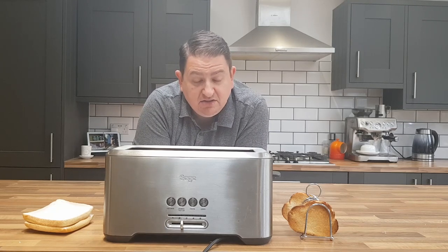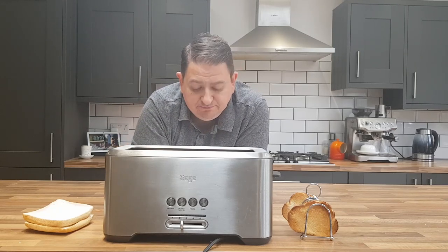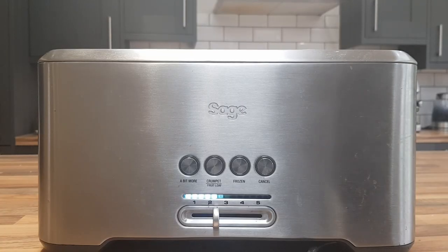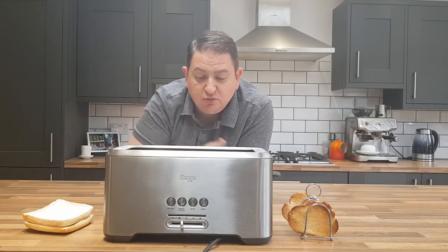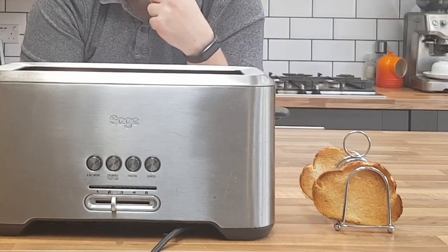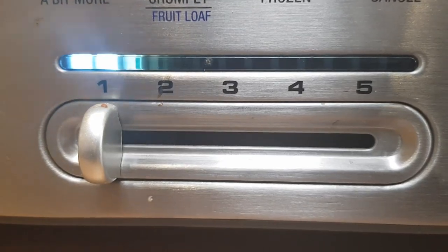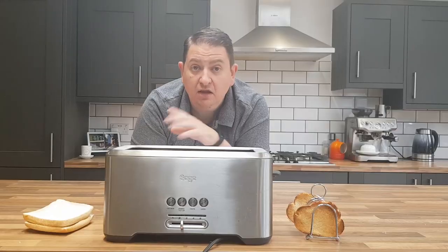So is it worth it? At time of writing, this toaster is about £99, so it's on the pricey side as toasters go — I'll put a link below so you can check prices in your area. It has a brushed steel finish, much like the rest of the Sage and Breville range. I wish more toasters had the ability to pop up during toasting, and the little countdown LED timer on the front is genius — one of those things you didn't know you needed until you have it.